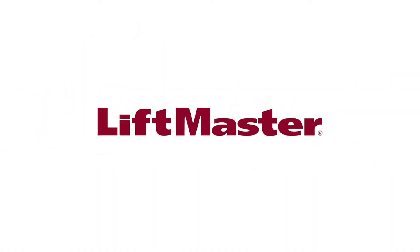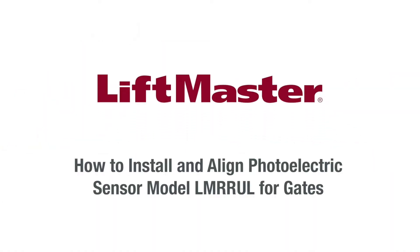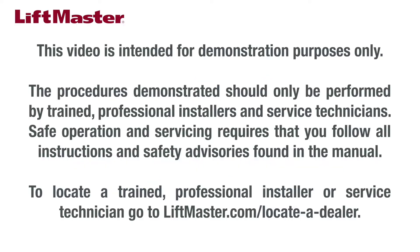Thank you for choosing LiftMaster. This video will demonstrate best practices for installing and aligning retro-reflective photo eyes to reduce nuisance interruptions caused by environmental factors. The procedures demonstrated should only be performed by trained professional installers and service technicians.